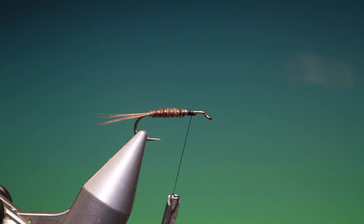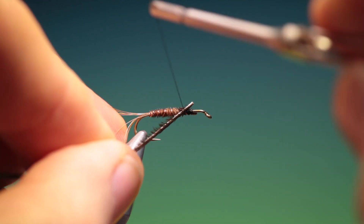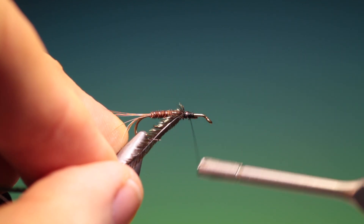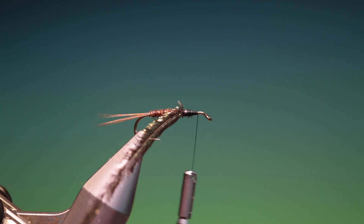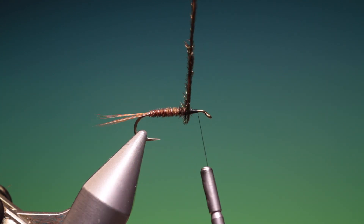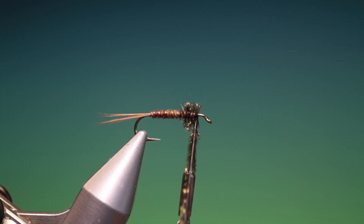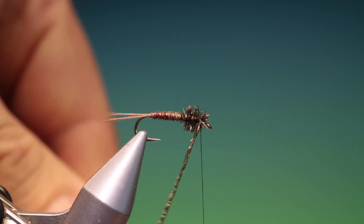Just remove that. I'm going to go back here and take a single peacock herl and tie that in, go forward, put a hackle plier on the peacock herl, and then we'll wrap the thorax. As I said, there are many variations of this and I like a longer body and a little longer thorax.